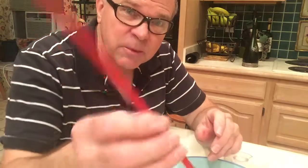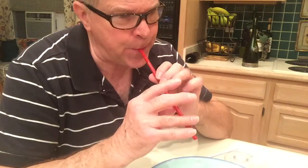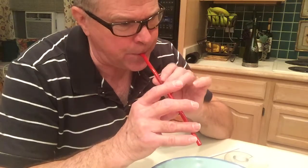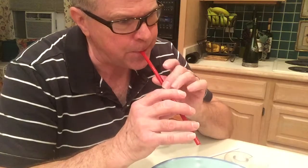So there you go, that's how simple it is to make a little oboe straw. Now let's see if I can play a tune on it. Something like that! All right, well that's enough — you get the idea. Now go out and try it yourself. Bye for now!